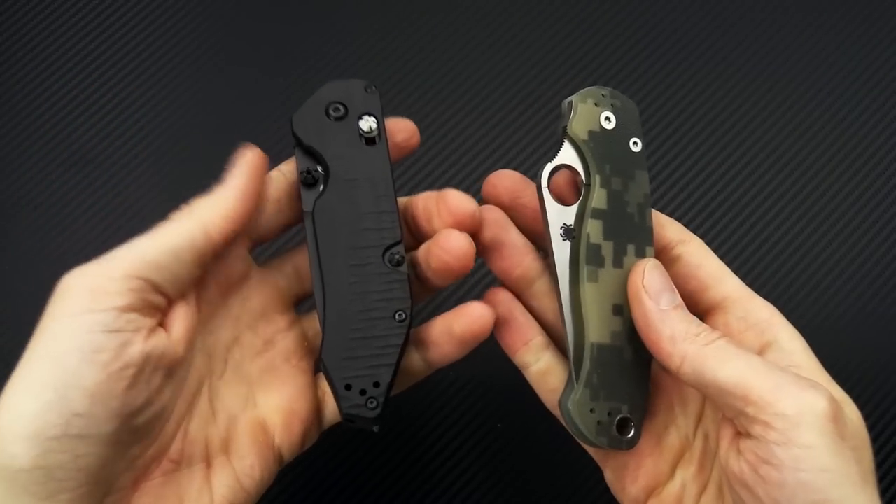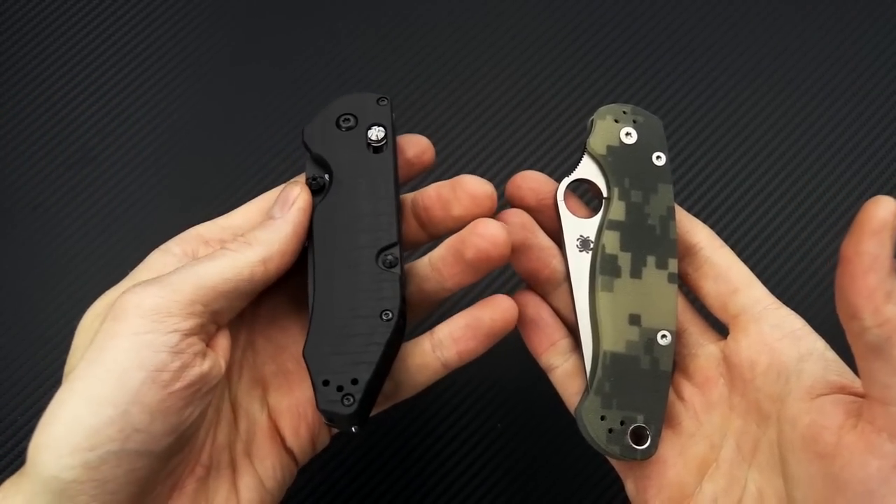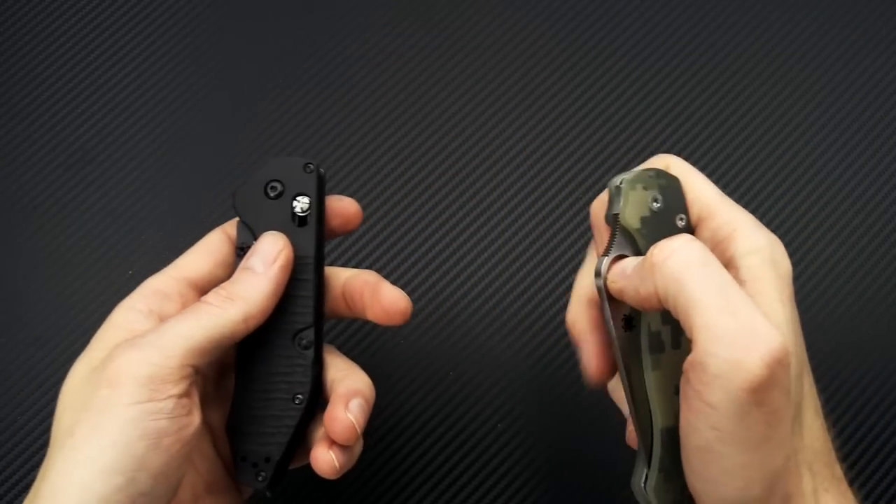Really where you're going to see the biggest difference is in the weight — fair amount heavier for the two blades, but that's to be expected.